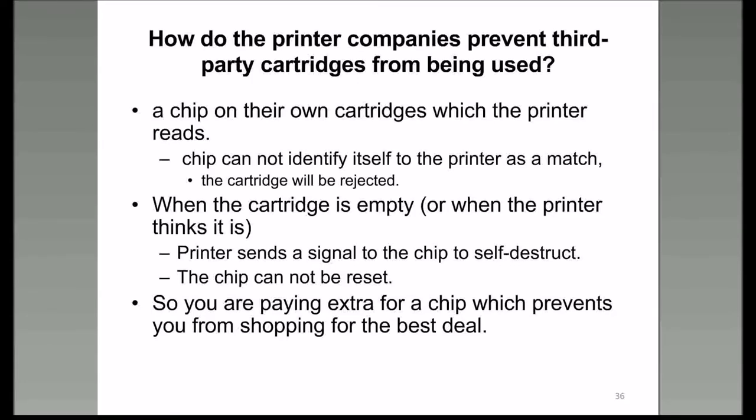Some printer manufacturers are also doing a self-destruct on the chip they put into the cartridges. So when you buy a cartridge, you're paying extra for the chip that prevents you from shopping for the best deal on a printer with replaceable ink cartridges.